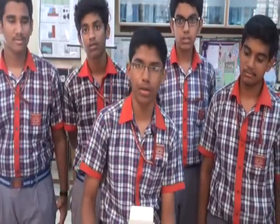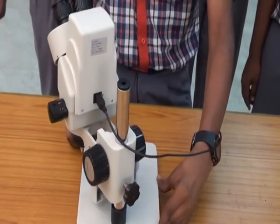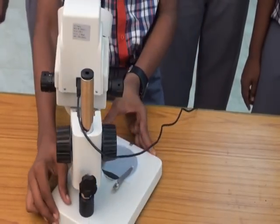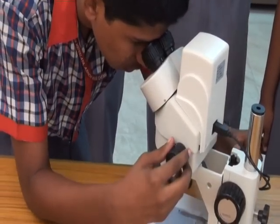This is an electronically operated compound microscope. It has three parts. This is the zooming knob — it can zoom up to five times — and this is the adjusting stand for the microscope.